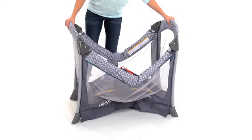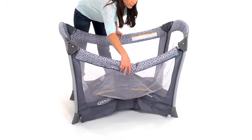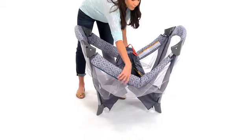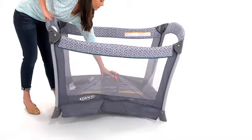To set up the play yard, lock the rails before lowering the center of the play yard. Make sure that the top rails have become rigid. If the top rails don't latch, pull the red tab higher. Once the rails latch, hold one end of the play yard up and push the center of the floor down.